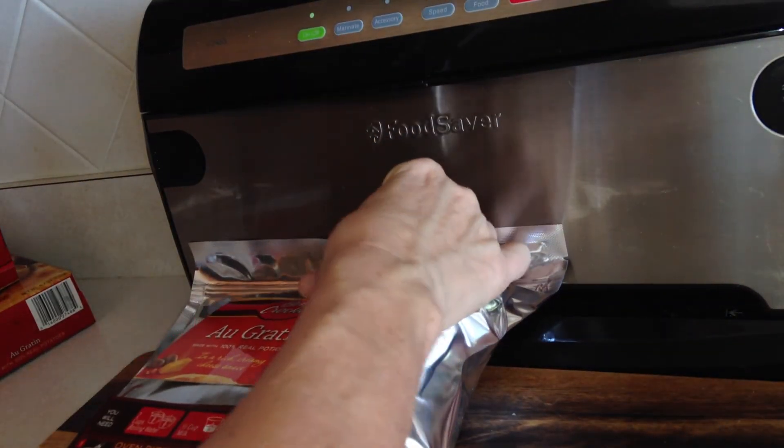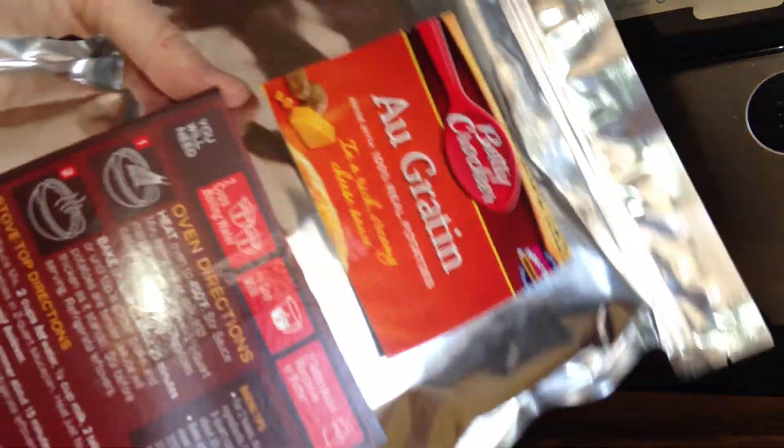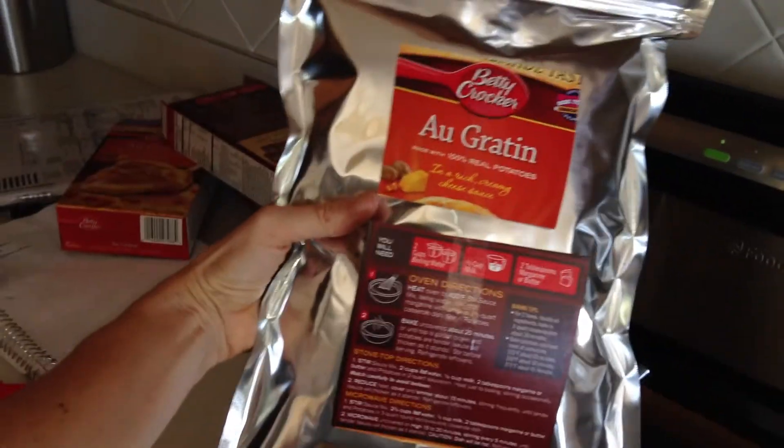Tape those puppies on. You can put the date on there if you like. And we are done. There you go, folks. Hope this helps. Happy and healthy prepping, everybody.